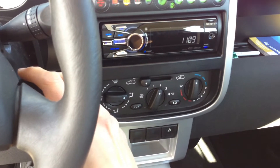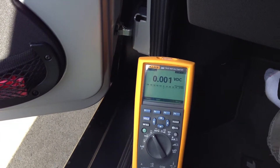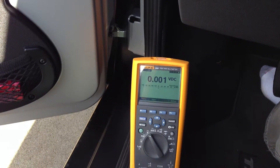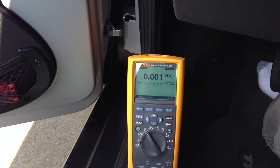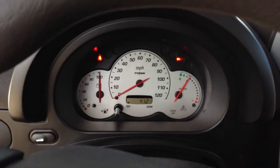Currently I have that just running normal. I'm going to turn the car on now. So that is with the car on — we're showing about 1 amp, and the meter doesn't show anything happening yet.